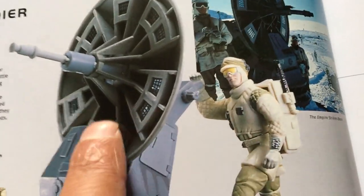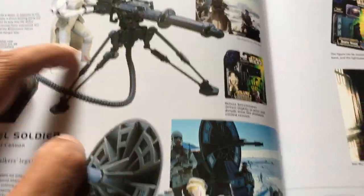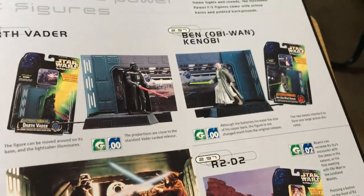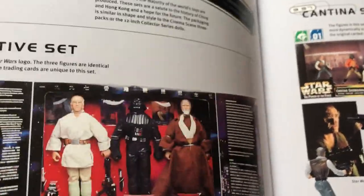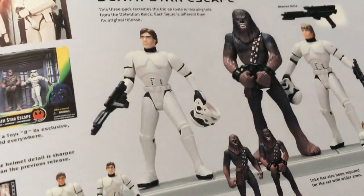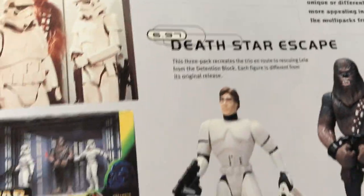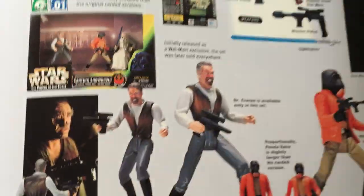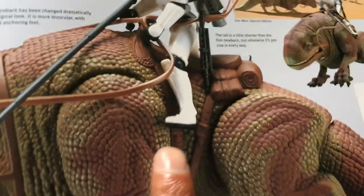Or the rebel trooper — if you wanted to make dioramas, these are good sets to get. Then you've got the lightsaber light-up electronic figures. Got the Hong Kong set there — 12-inch and the 3.75-inch sets — and the cinema scenes, which are pretty okay. I've got quite a lot of these. Got the creature sets — Wampa with Jawa, Dewback — not too bad a set.